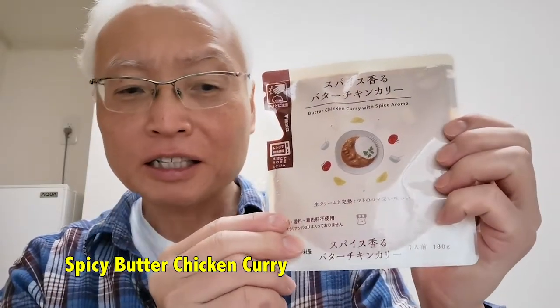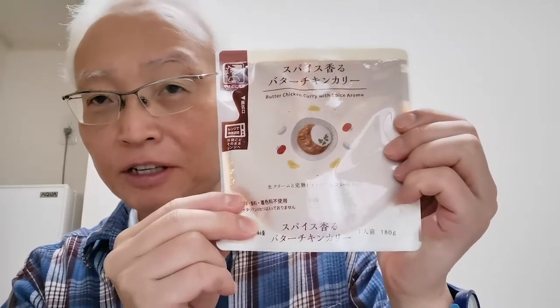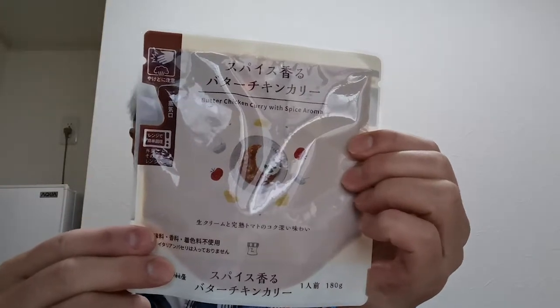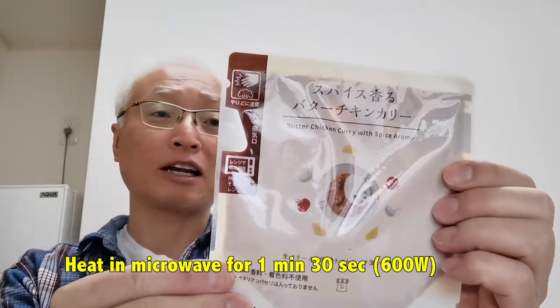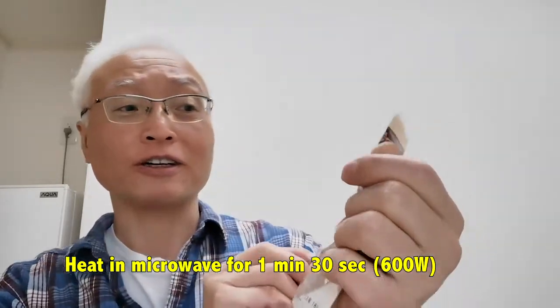It's kind of expensive for this amount, but this is microwavable. All you have to do is just dump it in the microwave for a minute and a half and your curry gets cooked. Butter chicken curry. There are green curry and many other things like stew and all that.